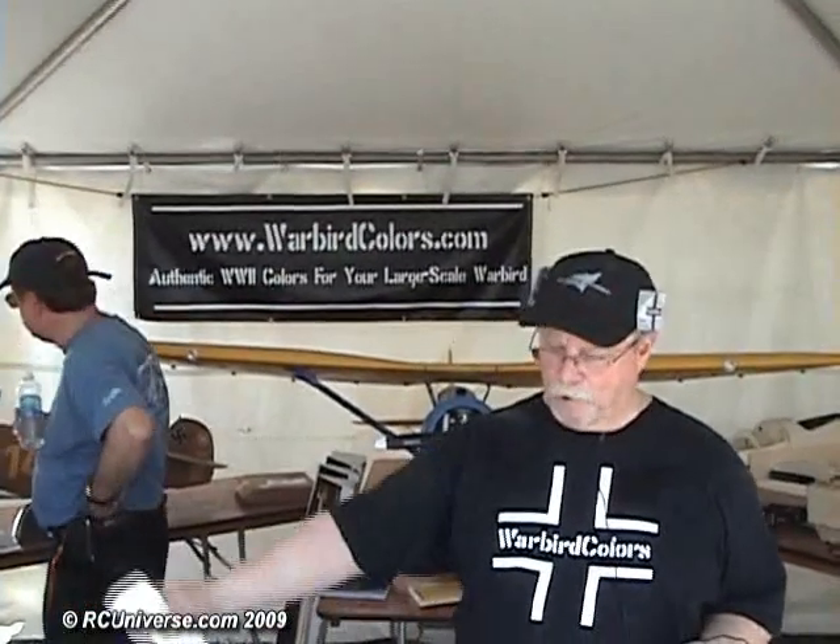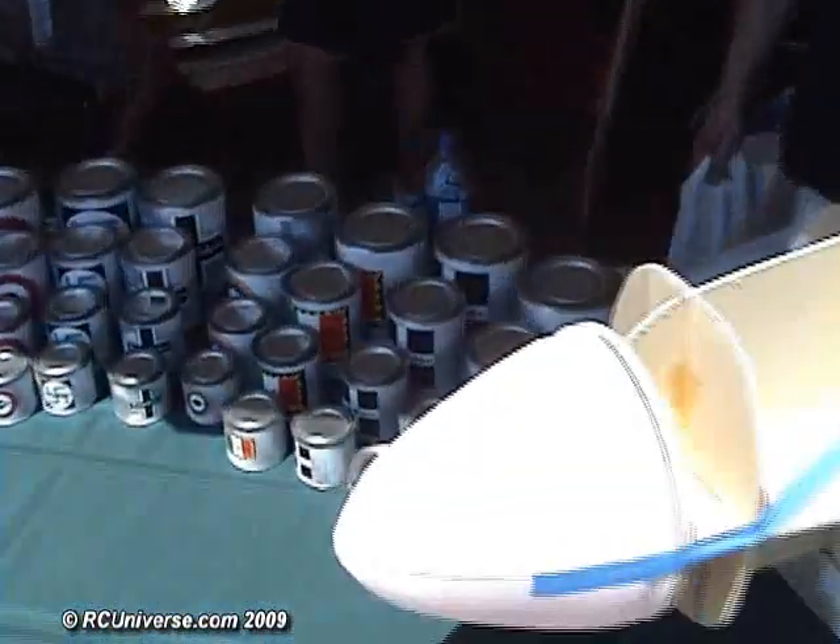Hi, I'm Chuck Graves with Warbird Colors here at Top Gun. Warbird Colors is a water-based acrylic polyurethane paint. It's fuel-proof, gas-proof, foam-safe, dries like a rock, sticks to everything.